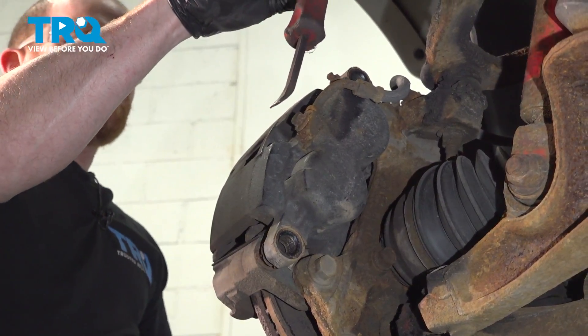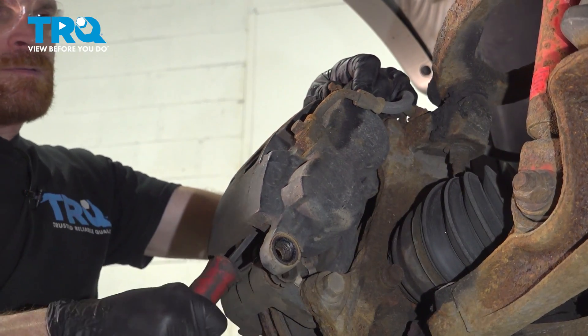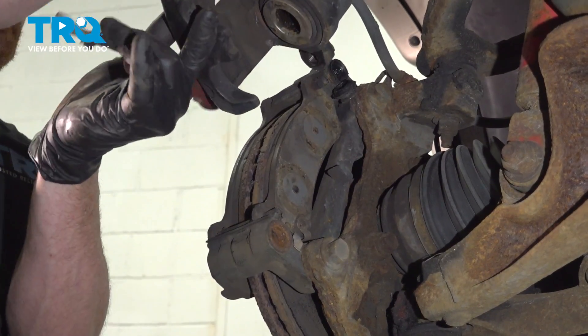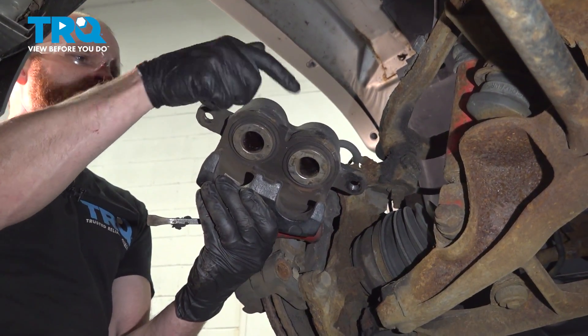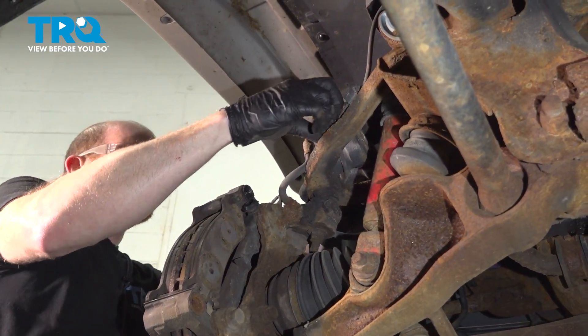Let's continue on with that small pry bar and gently pull the caliper out of place. Give your caliper a quick inspection — make sure you do not see any brake fluid in this area. If you do, you have to replace the caliper. We'll set this aside, putting no pressure on the flex hose.